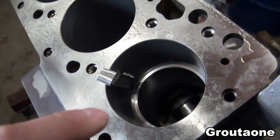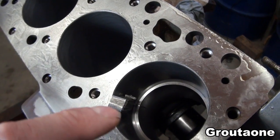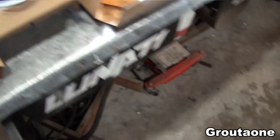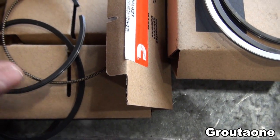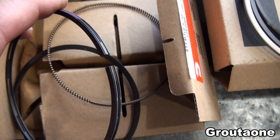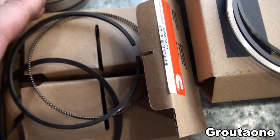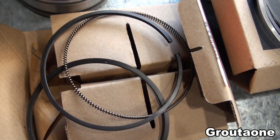I'd like to check all of the top compression rings, all of the intermediates, and even the oil ring, which has a minimum and a maximum as well. I've got the spring removed from the oil ring and I'd like to slide that into the bore and check that too. I've got specs from the shop manual for that clearance.